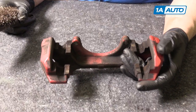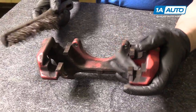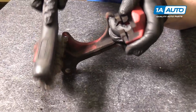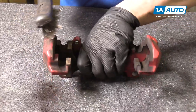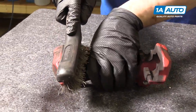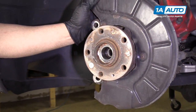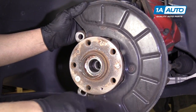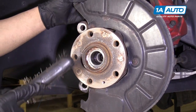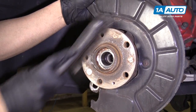We're going to clean up our caliper bracket. I'm going to take a wire brush and get in here — this is where the pads will slide on the bracket. Before we put the new rotor on, we're going to have to clean this area of the hub. We're going to use a wire brush to make sure to get a good amount of the rust.